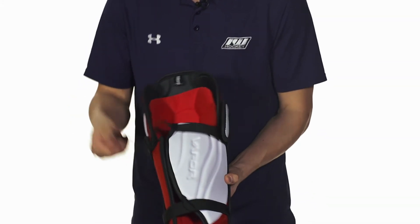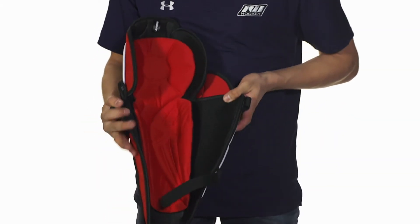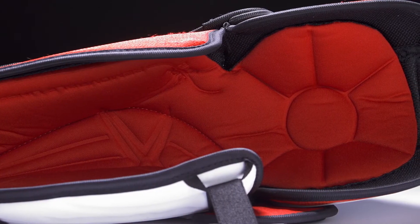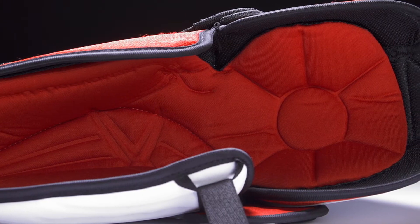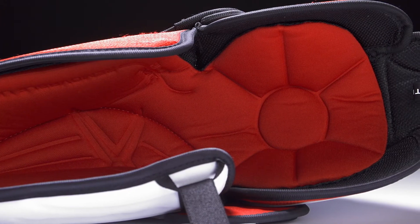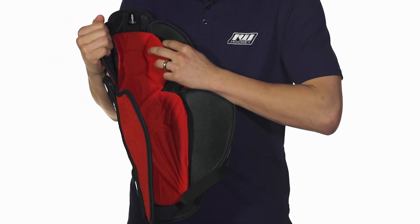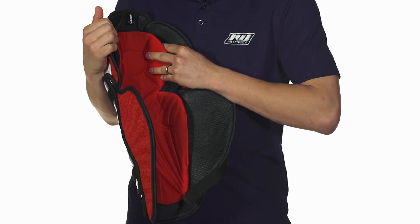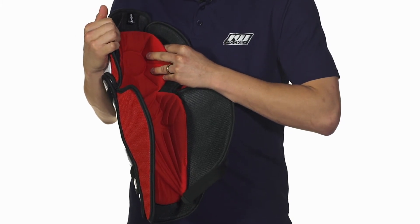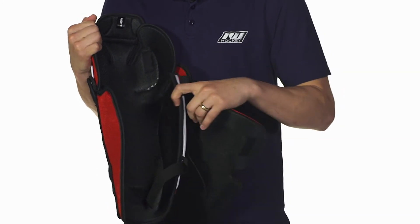Moving on to the interior, we're going to see a moisture wicking mesh nylon liner. This is also going to be nicely cushioned, providing good medium density foam coverage. It's also very comfortable with a knee donut right here in the knee to help protect your knee, keep it from moving, and keep the protection right in place where it needs to be. It's also removable, so it's perfect when it's time to dry or throw in the washing machine.